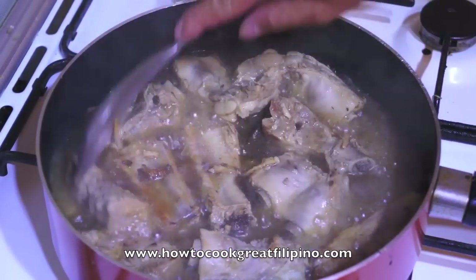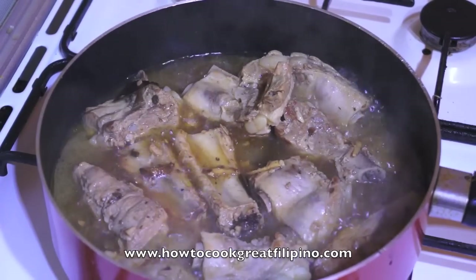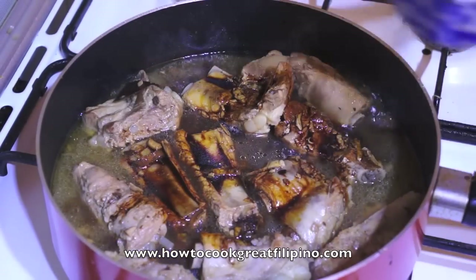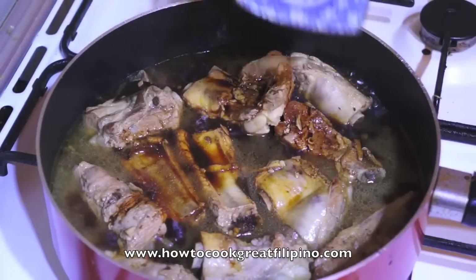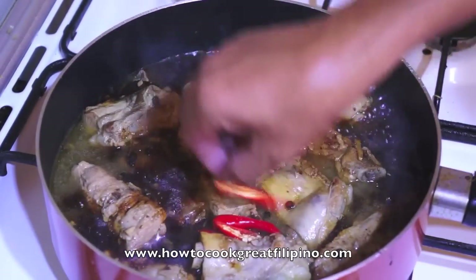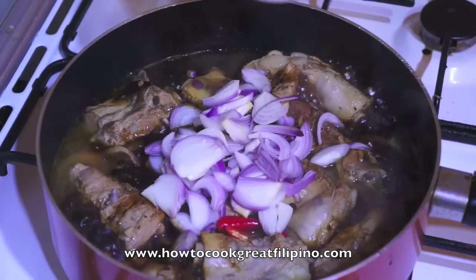Okay, let's see. This is fine. Once your ribs are tender, we will add the rest of the ingredients: soy sauce, cane vinegar, whole black pepper, a couple of chilies, onion, and the coconut milk.